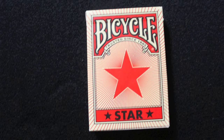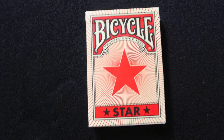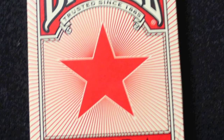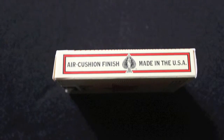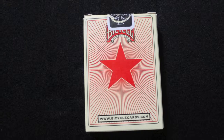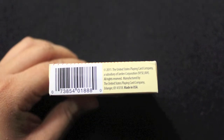The front of the box says Bicycle Trusted Since 1885 Star, and there is a big red star in the middle with red lines going away from it and a very light colored background. On one side it says come to play bicyclecards.com, and on the other side it says air cushion finish made in the USA. On the back there is a similar design as the front of the box.